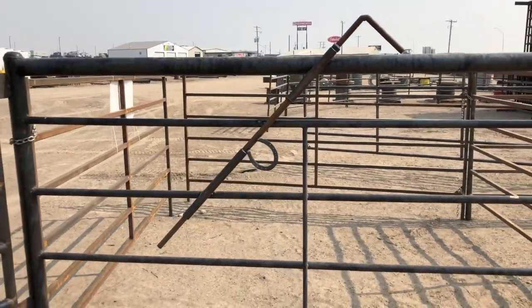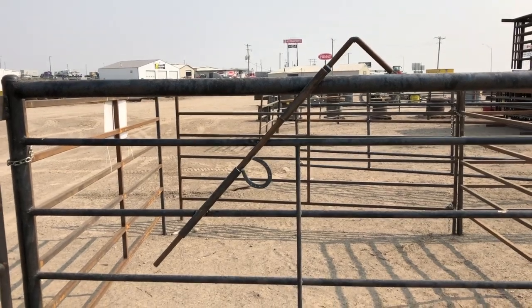This latch is tough. You want to build something right, you want to get it done, give us a call. Make it Bison tough.